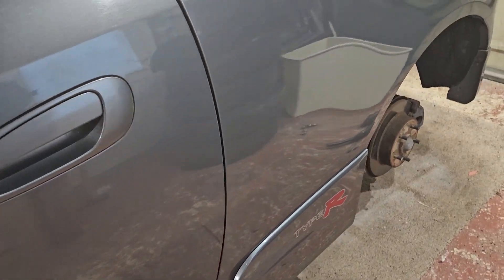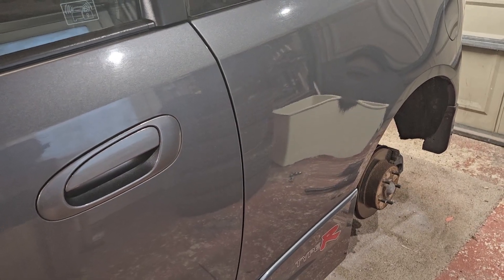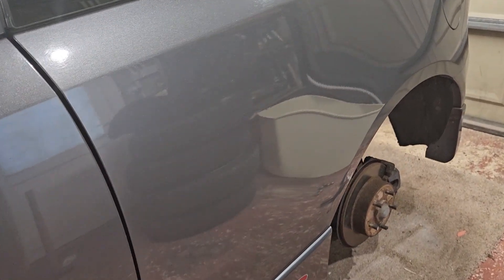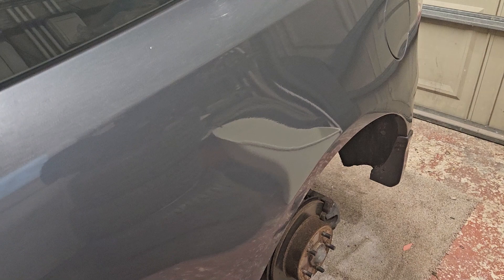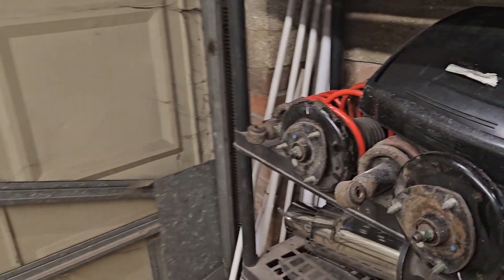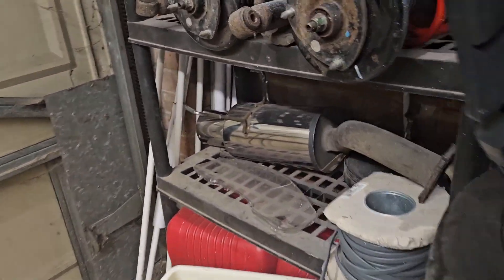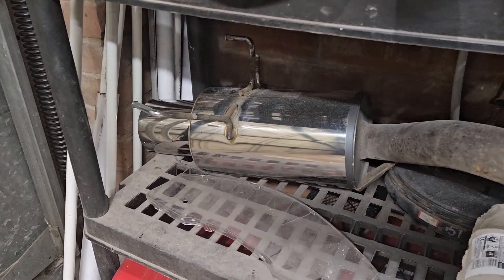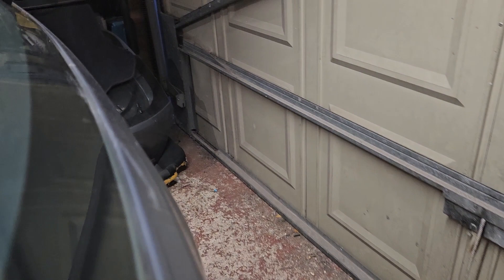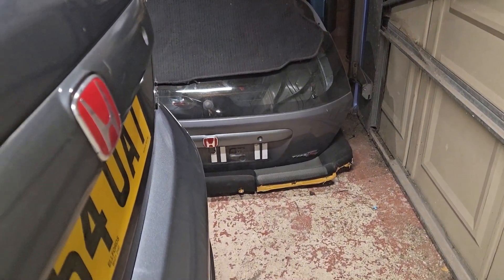Hey guys, welcome back to my channel. On this episode we've got the EP3 in the garage, basically checking to see whether I bought a dog or a good one. I've got all the wheels off and it's in the air. I've bought a set of lowering springs to go on it, an HKS High Power exhaust, and since the first video I've managed to get a replacement boot lid to do away with the big dent.